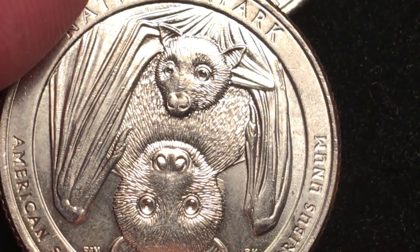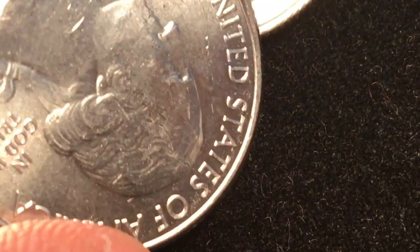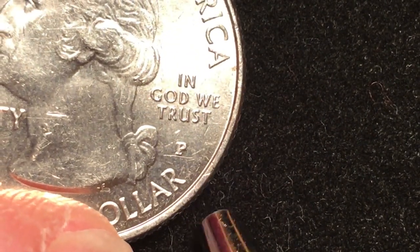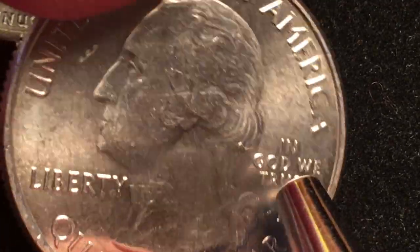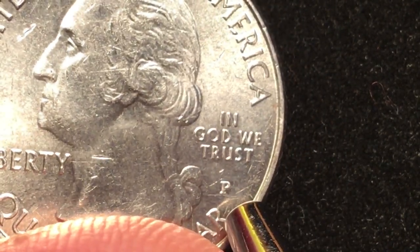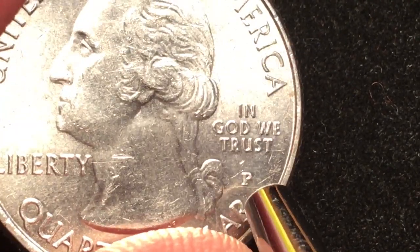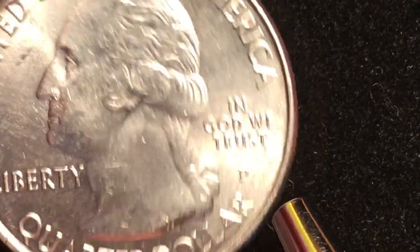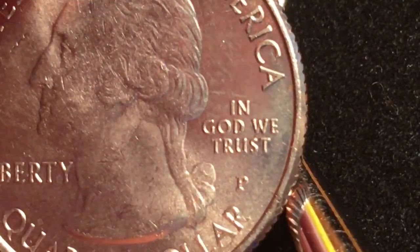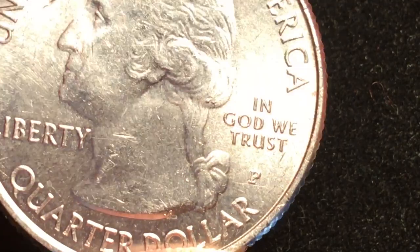They made this coin in four different mints: the Philadelphia Mint (the P here), the Denver Mint, the San Francisco Mint, and in 2020 it also came out from the West Point Mint (W). If you find a W on one, you're not going to find it in general circulation because they're worth about $15 or more. You'll only find it probably in one of the sets — the S will be in a proof set, and the W is best found in the silver mint set.